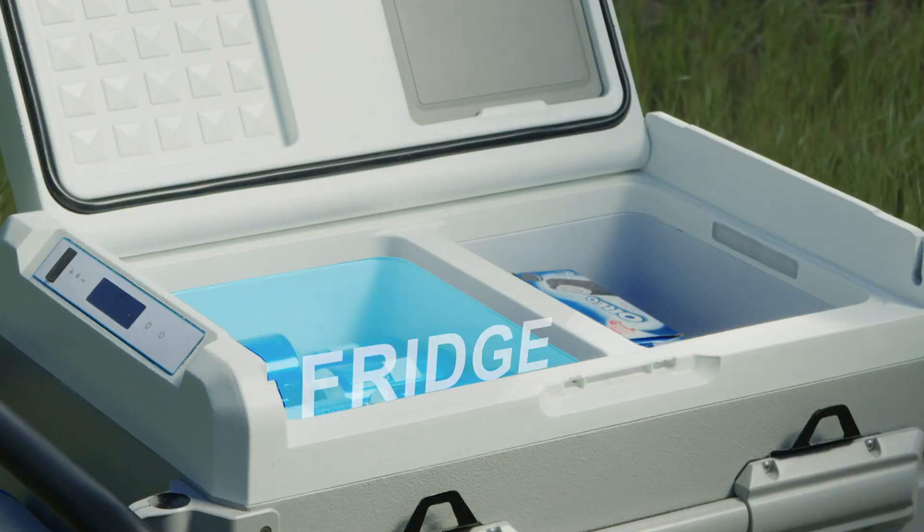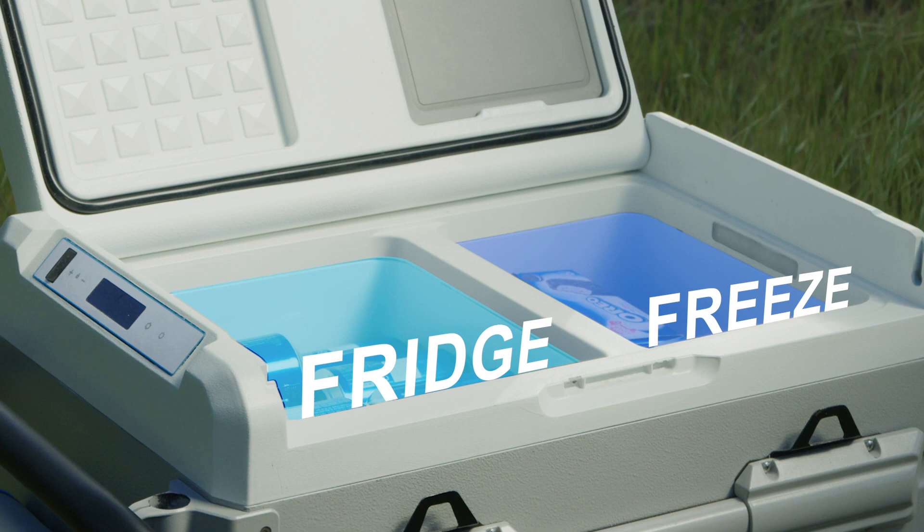Two separate compartments now let you fridge and freeze simultaneously, so you can enjoy your ice cream and your beer. Mmm, refreshing.